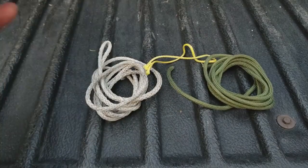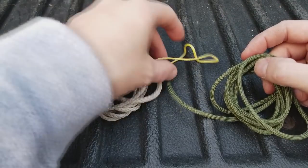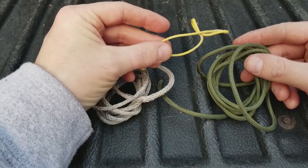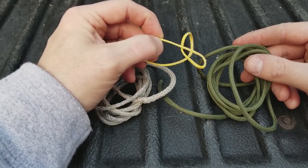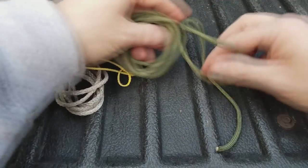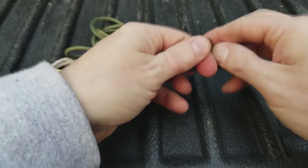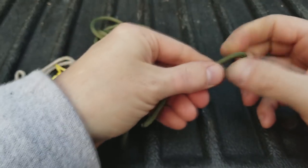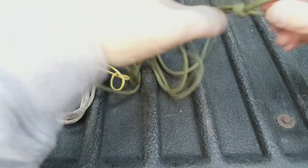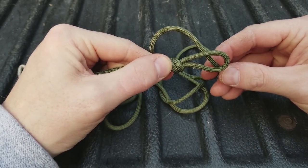Now, if you don't have Amsteel and Zing-It, that's okay — you can still make this really easily. All you need is some paracord or a similar cord, and then any sort of smaller diameter cord. In order for the Prusik system or the friction knot to work, your smaller diameter Prusik knot cord has to be smaller than your main cord. Just take a free end and make a loop — it doesn't really matter how big. Pass that around the tree when you get to hunting height, then pass the free end back through the loop and cinch it down so it's tight.